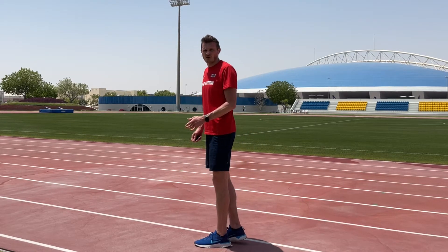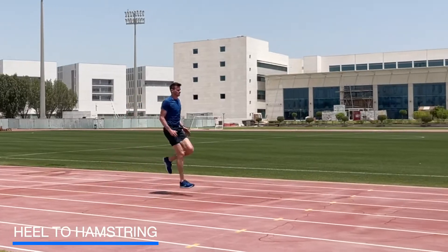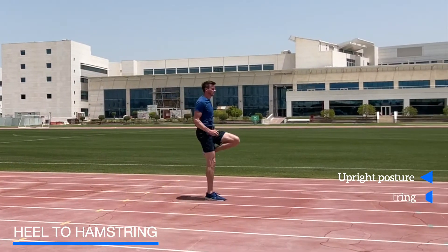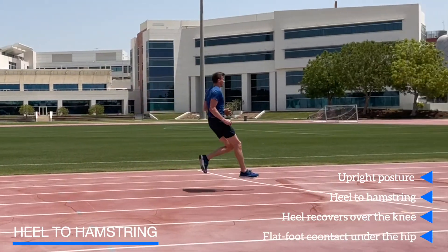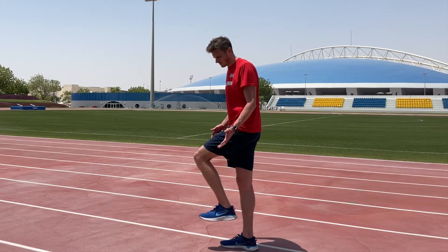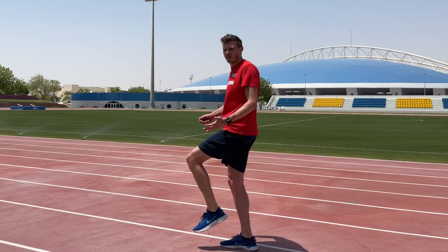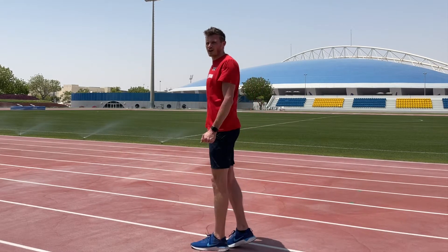The heel to hamstring exercise teaches us to recover the heel straight to the hamstring. When we look at sprinters, they typically block with their thigh very high to create great vertical forces into the ground. If the knee is only raised a small amount, we create small forces; as the knee comes higher, we create greater forces. We're looking to achieve this high thigh position and strike down from there.